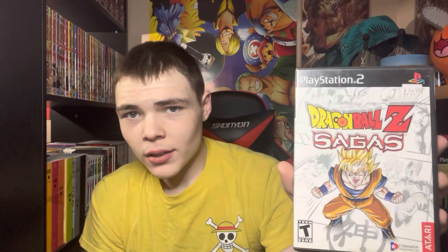This one is Ultimate Ninja 2. I've never played any of the Naruto games and there's a lot of them in here - pretty excited. I think these are more or less like fighting games. Another one is Dragon Ball Z Sagas - I think I've seen Retro Rebound do a video on this. I don't know if it's good or bad, but this is super cool because I am reading Dragon Ball Z.